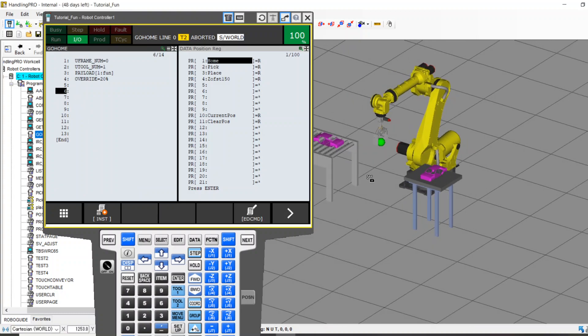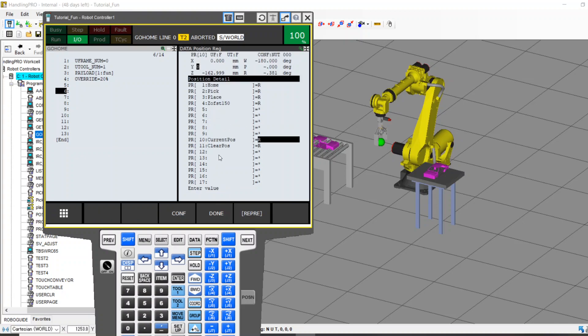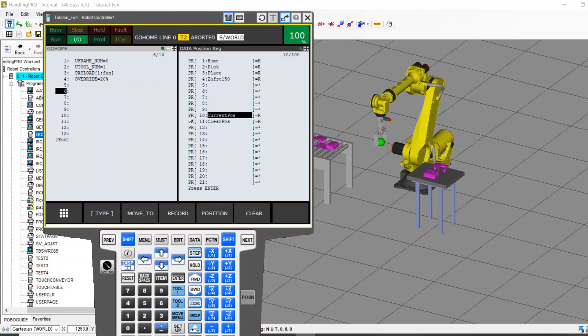All right, so here's the fun part. The first thing we want to do is create a PR called Current Position — and you'll want one called Clear Position. For right now it doesn't matter what's in it; we can zero these all out. I want two valuable pieces of information when this robot turns on: I want to know where it currently is, and I want to know where I'm going to be clear. So someone turns on the robot, your PLC or even your robot hot start settings can call Go Home.